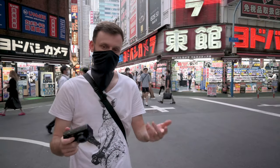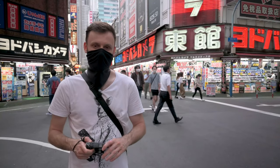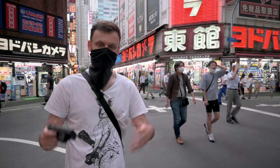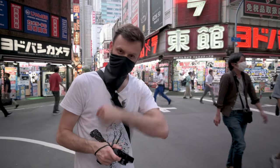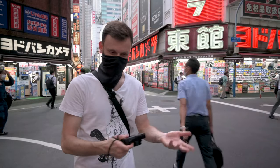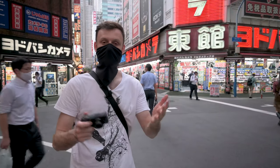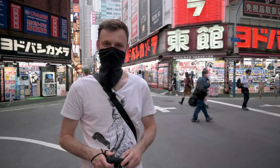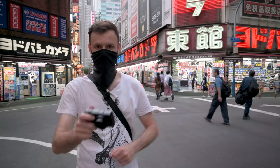No lens out there is perfect, no camera is perfect, but with the right approach you can play into the strengths of the lens. I hope I gave you guys some ideas for that today. As always, thank you so much for watching. If you have any comments or questions please leave them below and I'll be glad to answer them. Please like the video and subscribe to the channel for more videos like this. Thanks for watching and I'll catch you guys in the next video.